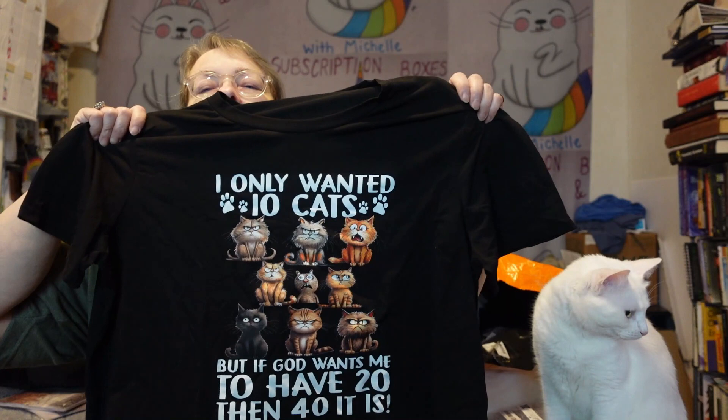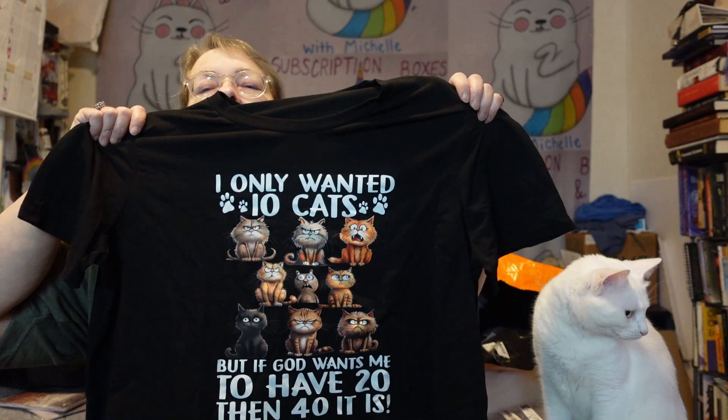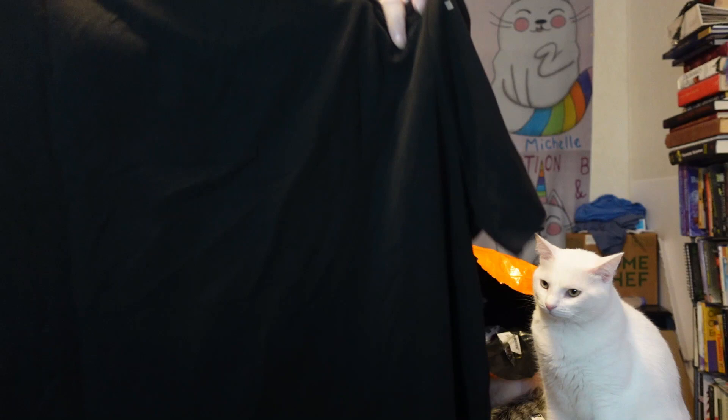I have a shirt — this is the one I think is hilarious and I love it. You're seeing it before me, so hopefully it's the one I'm thinking of. It says, 'I only wanted 10 cats but if God wants me to have 20 then 40 it is.' I only have nine, but it was pretty funny regardless. I love it. I'll probably be wearing that tomorrow.